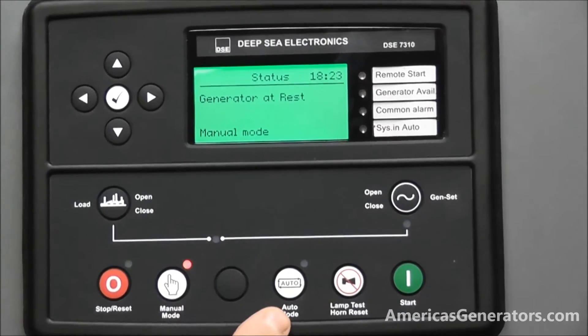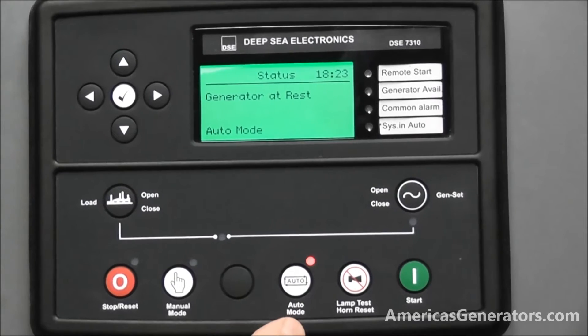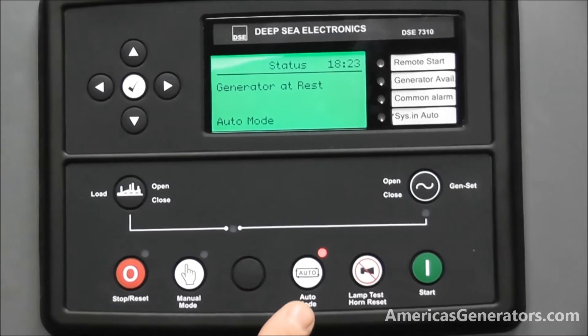The other mode of operation is automatic operation. This would be where you would use it to start from a remote location, possibly via an automatic transfer switch or synchronizing device.